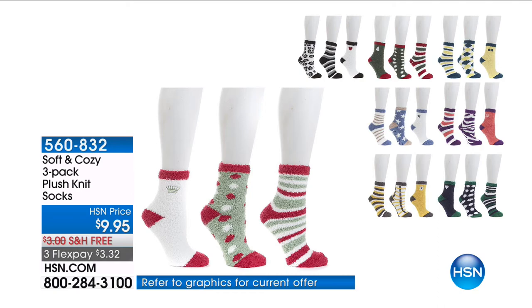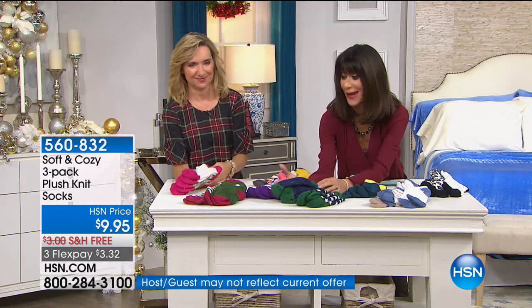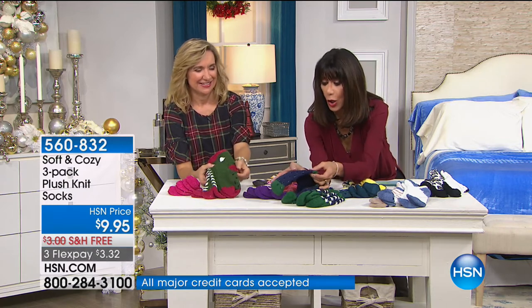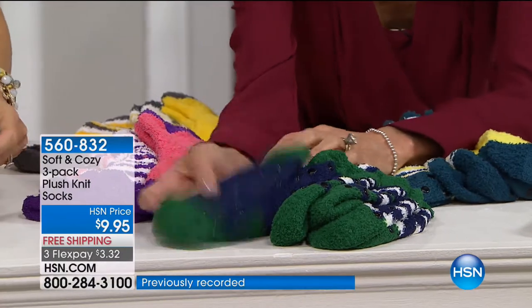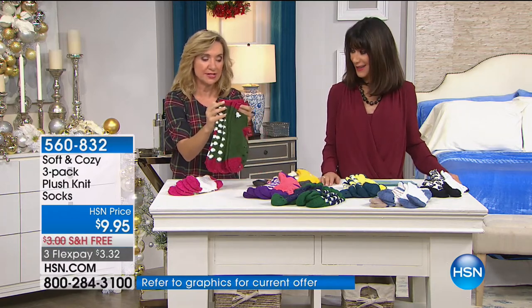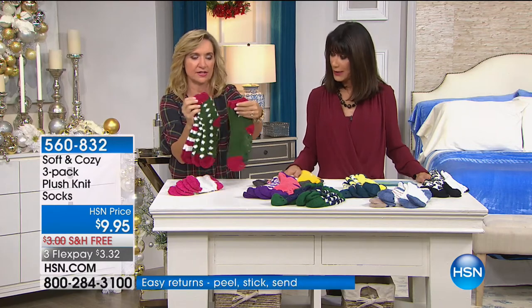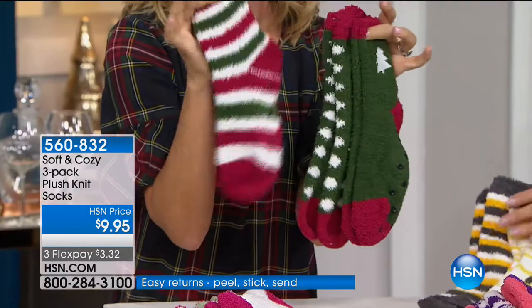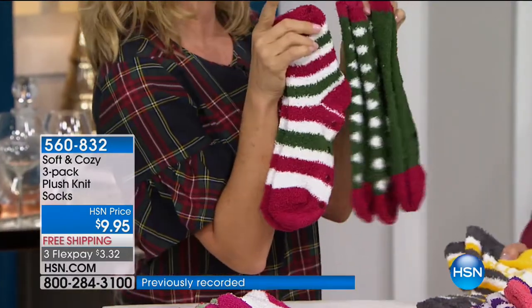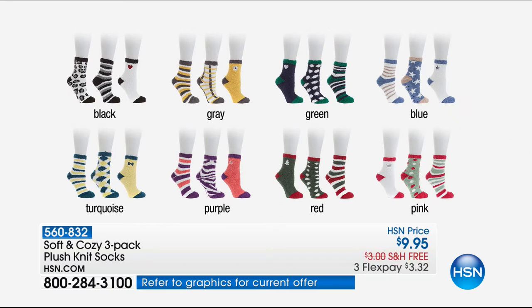Next we have slipper socks — three pairs in each pack, all a little bit different: one in a stripe, one in polka dot, and one with a little embroidery. The Christmas pack is in green. Think of this as a great gift for one person or three individual gifts. You can also use it as a gift card holder — slip a little gift card in the sock for a nice presentation. Only $2.49 on flex pay.